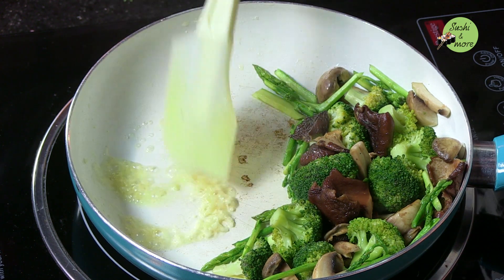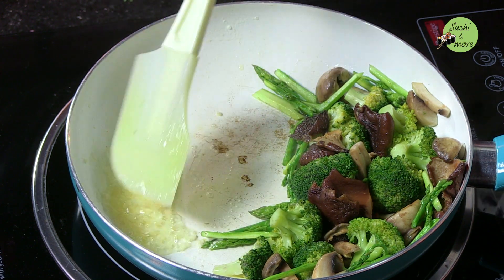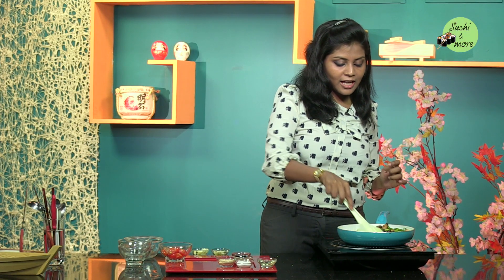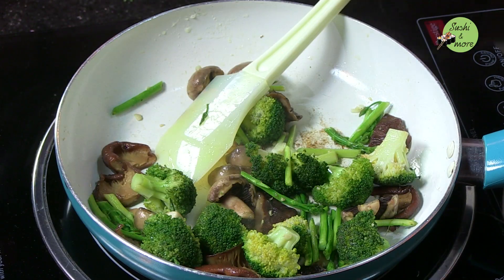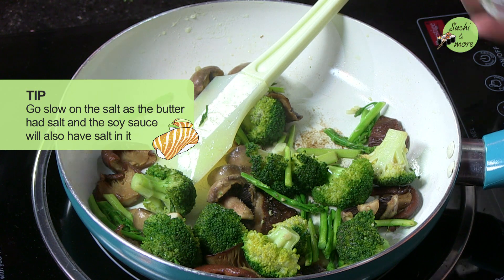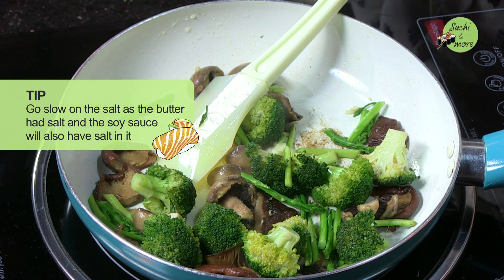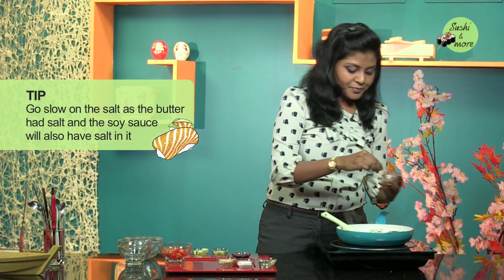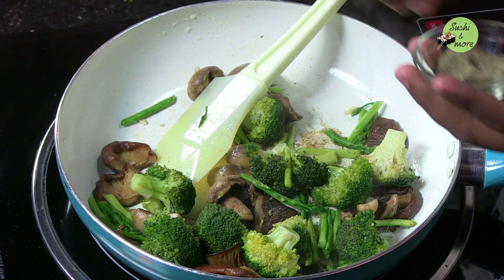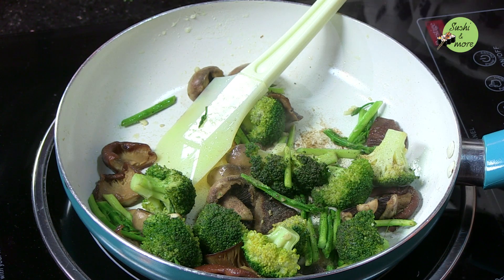Add the garlic to the butter — not too much. When I said this was a teppanyaki-style cooking, that's how it goes on a teppan plate, which is an iron grill plate. I am going to add a little bit of salt and pepper, just a slight sprinkling. I am going to add soy sauce later, and also because there is butter in it, be careful about the amount of salt you add. Pepper is fine — you can be a little generous with pepper.